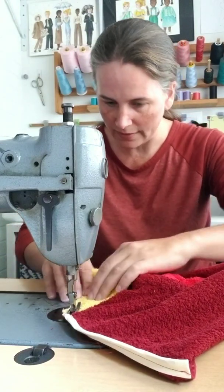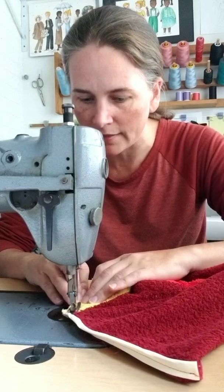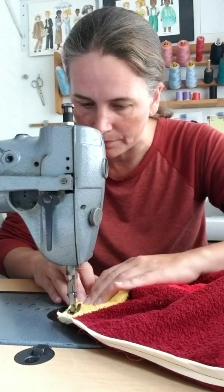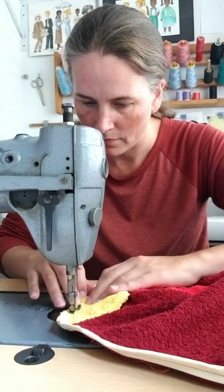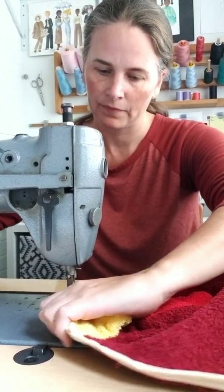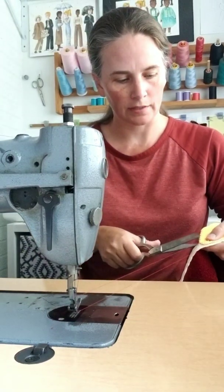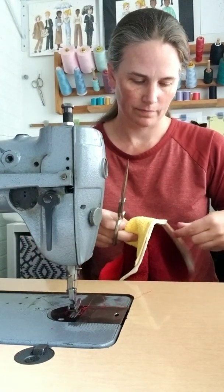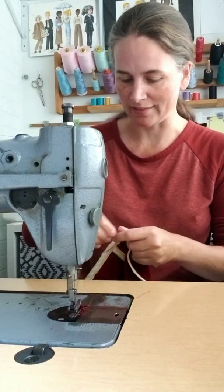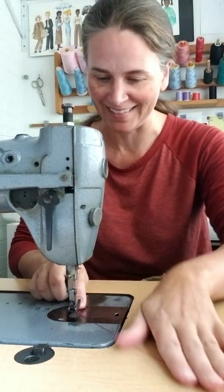We want to make sure that we stitch in at least as far as the bias tape so that the bias tape won't show on the outside. Backstitch at each end. Let's trim those threads — I like to trim them as I go.